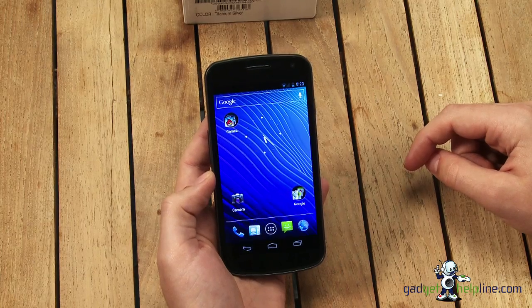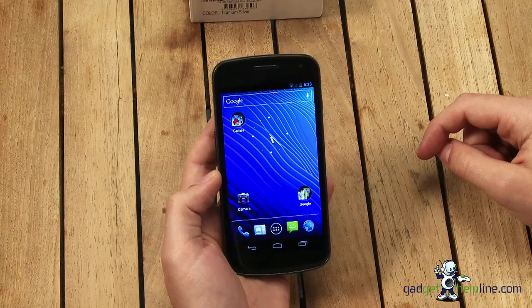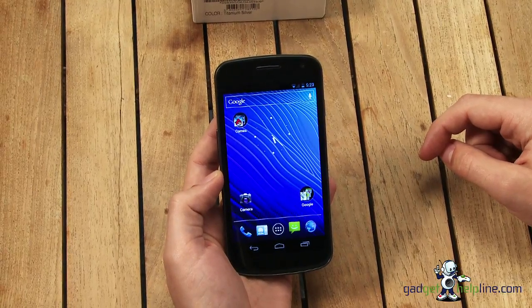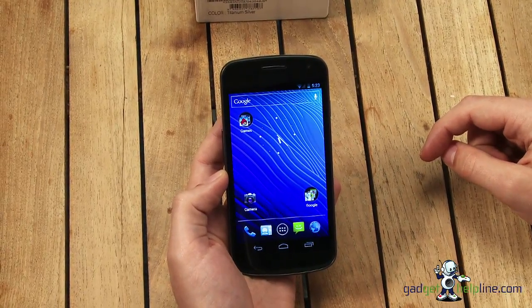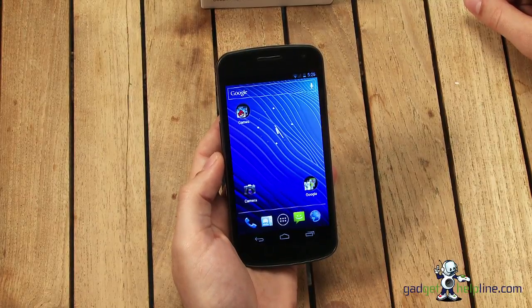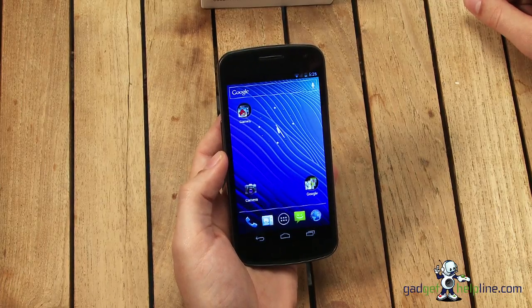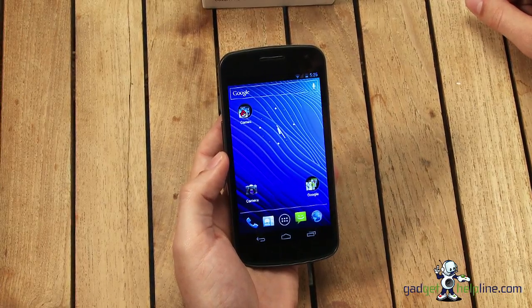The handset is available now SIM-free for around £520. You can also get it on contract for free for around £35 per month on 24-month contracts. For more news and videos, don't forget to check out GadgetHelpline.com, follow us on Twitter at Gadget underscore Helpline, or add our page on Facebook for more information. Thanks for watching.